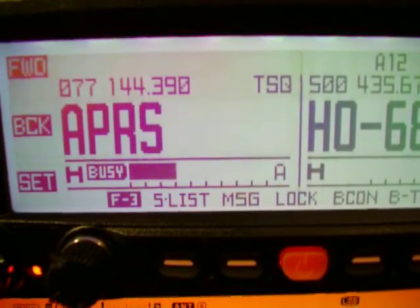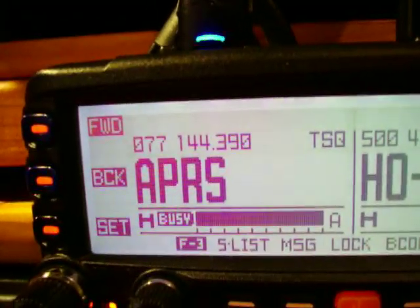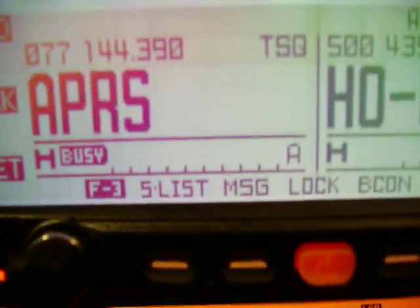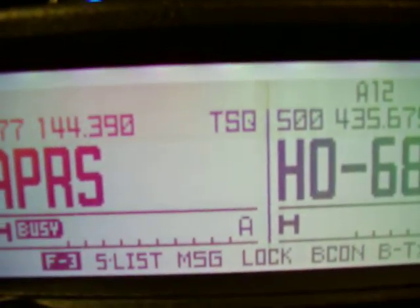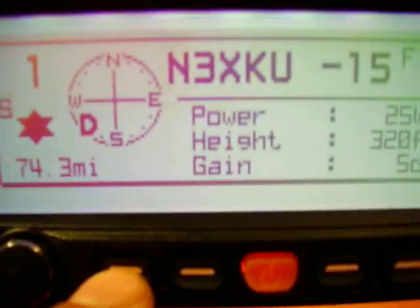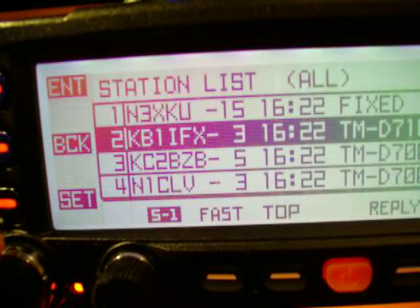This radio has a built-in TNC for APRS. As you see, APRS is going on right there on 144.39. We have a PL on it, so we won't hear the bips and the bops and all of that. We can switch over here, go to the list, and we can see all the stations here.